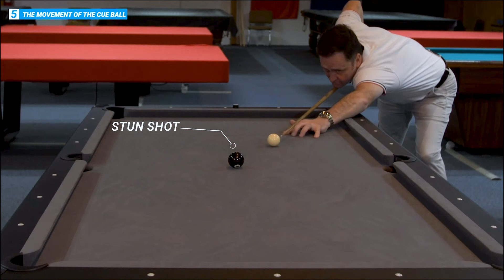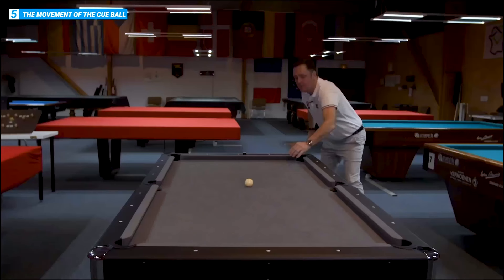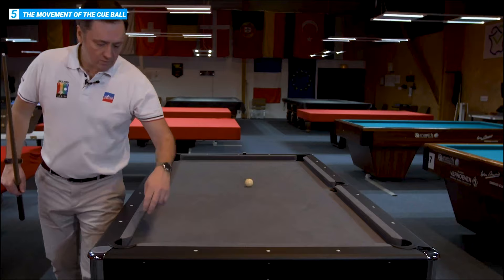In position, nice and slowly — push through and don't move. That's the stun shot. I'm going to try the same thing with the follow-through.